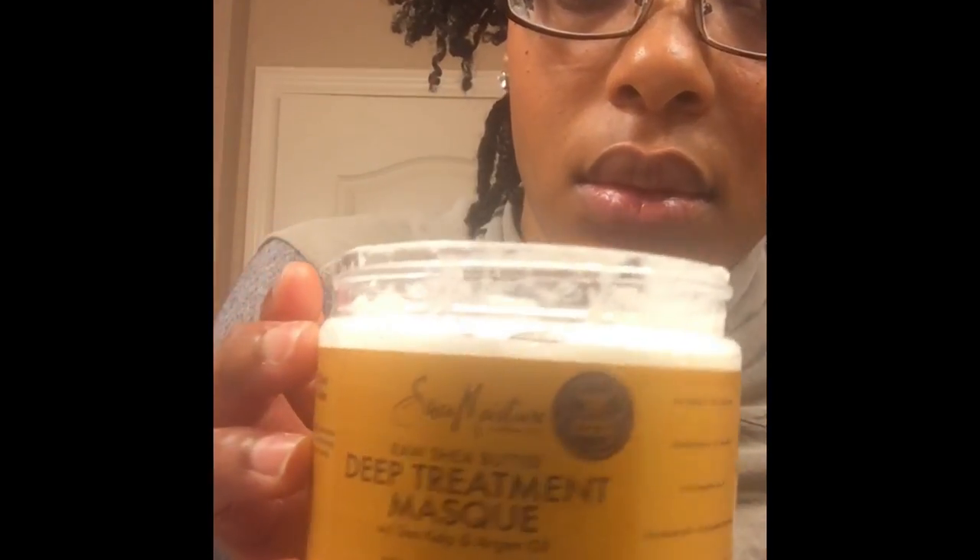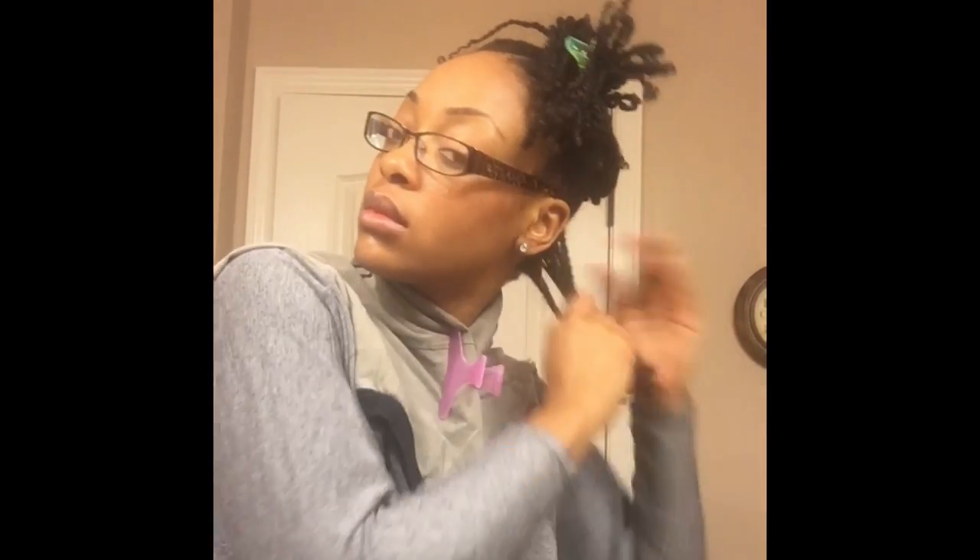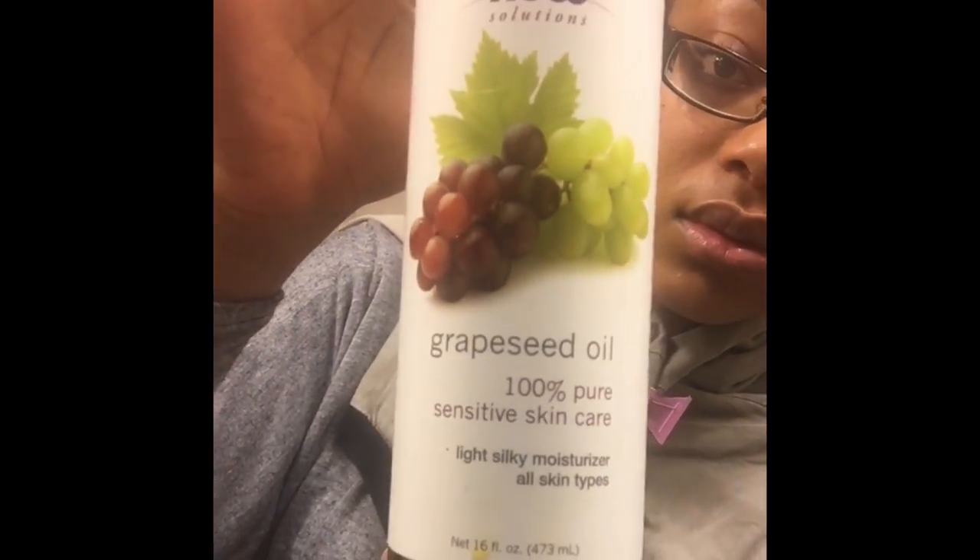Now for my morning routine. I'm going to again section my hair off into about five or six ponytails and then proceed to moisturize my hair with this Shea Moisture Deep Treatment Mask — just about a dime size on each section, thoroughly rubbed through. Then I'm going to follow that up with grapeseed oil to seal in the moisture. I like to use the Deep Treatment Mask because it adds some weight to your hair, which allows the twists to fall in their natural positions.